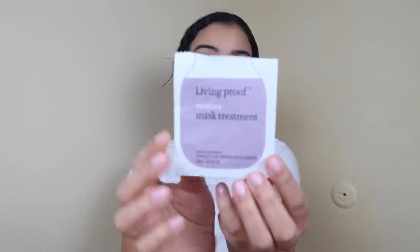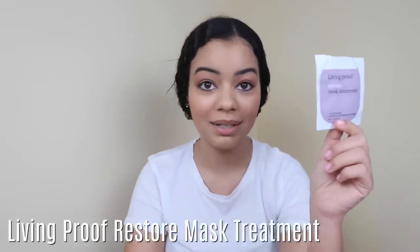The other thing I used was the mask — as you can see, it's already empty. You can only use it once, or maybe split it half and half across two sessions, but I have a lot of long hair so I used it all at once. This is the Restore Mask Treatment. I left it on my hair for about five minutes and then rinsed it off.